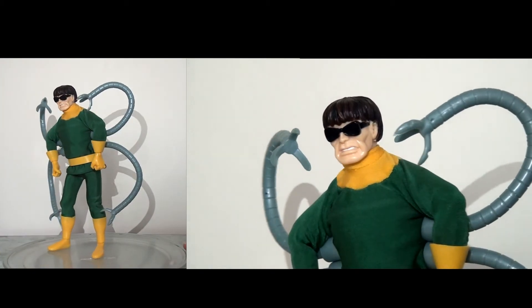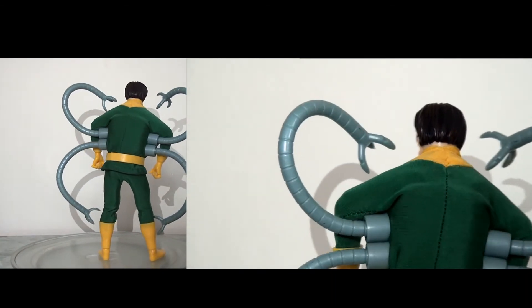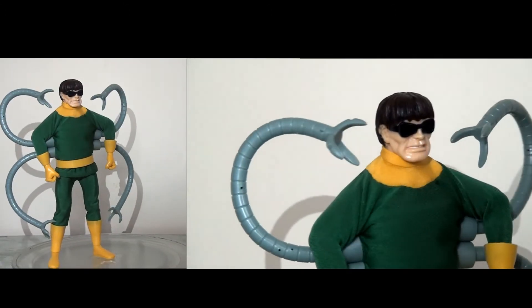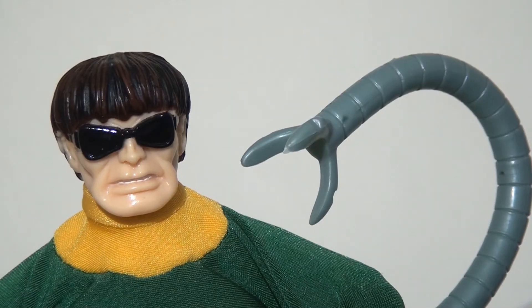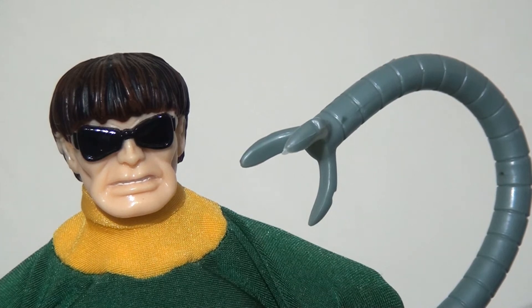First impressions with this figure when you get him out of the packaging - he's very, very pleasing. He's nice and colourful, very bright, and overall he looks really impressive. There was definitely always going to be a danger that these arms could look silly, but I think they pulled it off. Doctor Octopus has been interpreted and reinterpreted and reimagined across the years, so it can be difficult to come up with a single look, but I think they've done a pretty nice job here with a pretty solid head sculpt. This definitely looks like Doctor Octopus to me. We can also see there's a paint wash running through the hair - some brown and black - which gives it a bit more texture and looks quite nicely done.